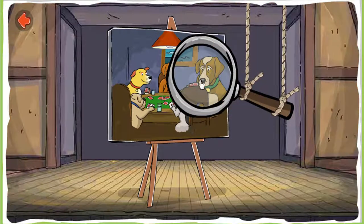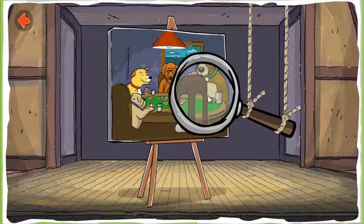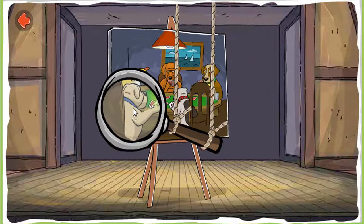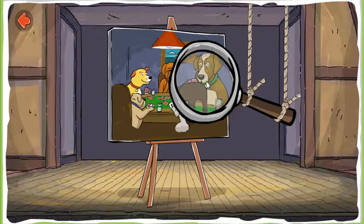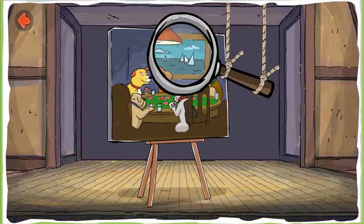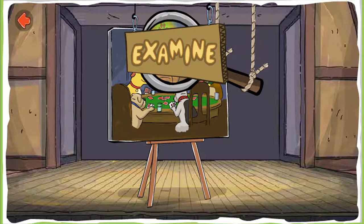Examine the painting. Find four hidden pops. There's one! Examine the painting some more. Find two more. Examine the painting to find one more. Good job! You found all the hidden paws. Examine.